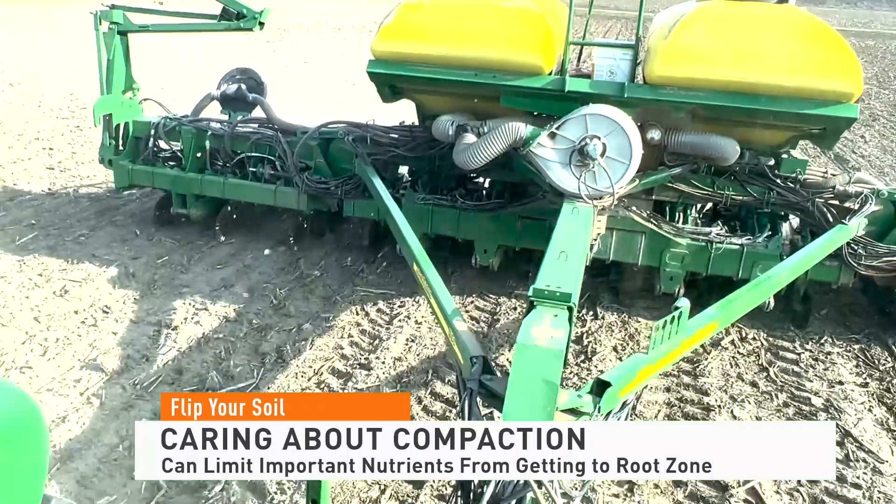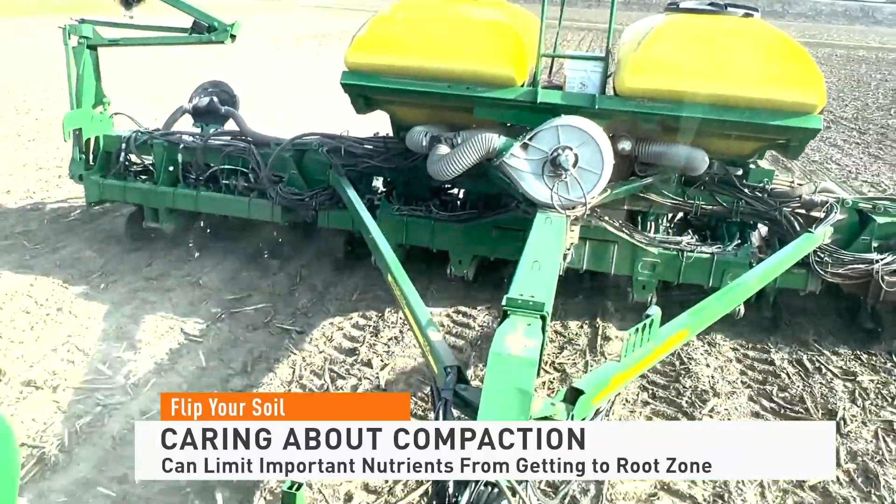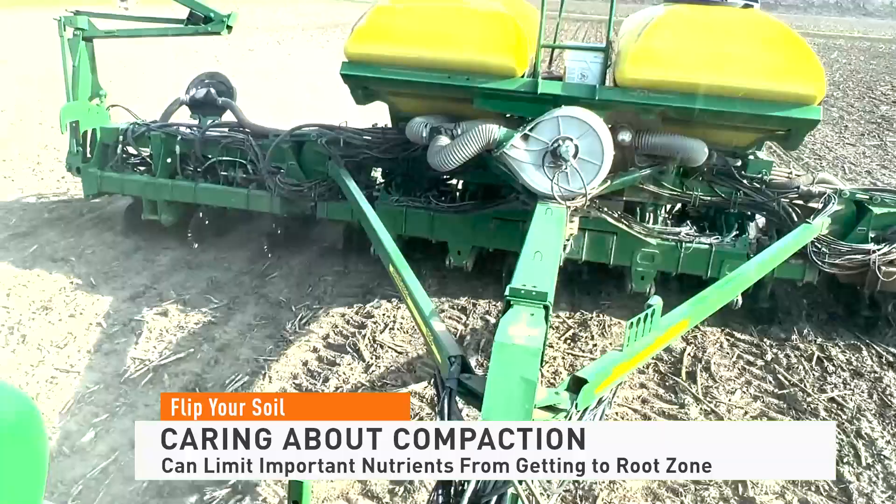When farmers think about ways to improve the health and productivity of the soil on their farm, they often think of cover crops and drainage. However, compaction is another big piece of the puzzle. Compaction can not only stop water infiltration, but it can limit important nutrients making their way to the root zone to support yields.